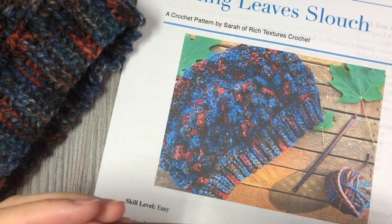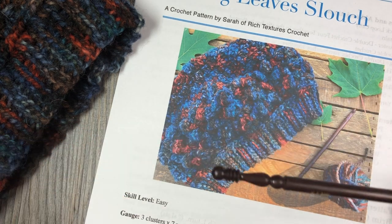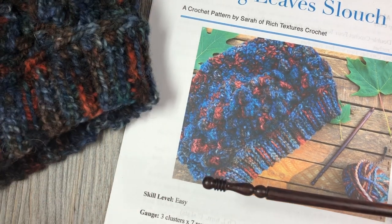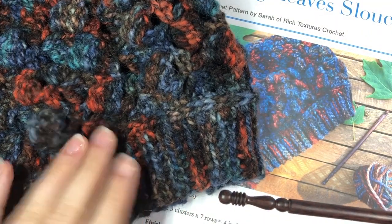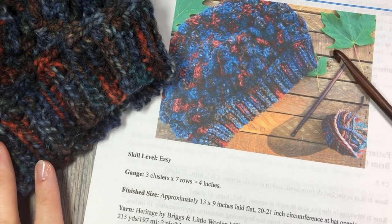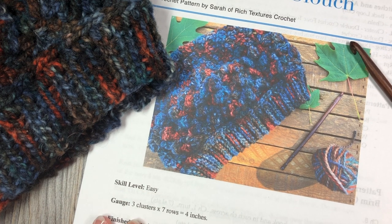You're also going to need a 6.5 millimeter crochet hook and of course a pair of scissors and a yarn needle for weaving in your ends. In total, you're going to need about 200 yards of your worsted weight yarn for this hat. Once you have all your materials together and you've found the crochet pattern on my blog, richtexturescrochet.com, we can get started.